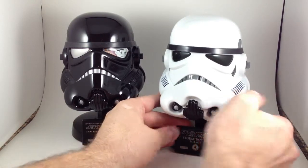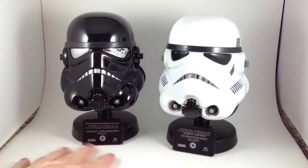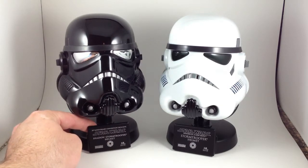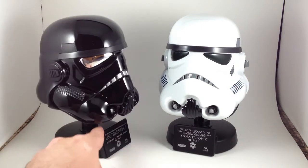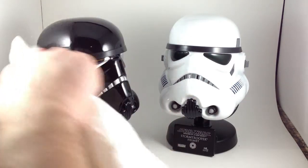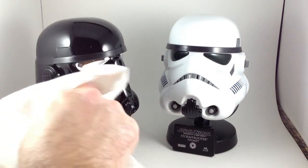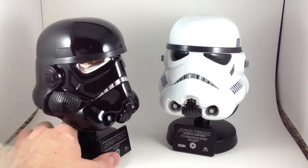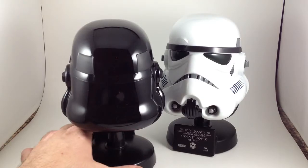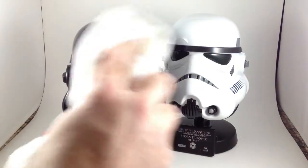This should be pretty short. Moving on to the black one — it was a 30th anniversary convention exclusive, so it came out sometime in 2007. I don't remember what convention it was. My only problem with the black one is that dust stays on it and shows up. It's really, really pretty — really glossy, shiny black. I need a better duster for this.